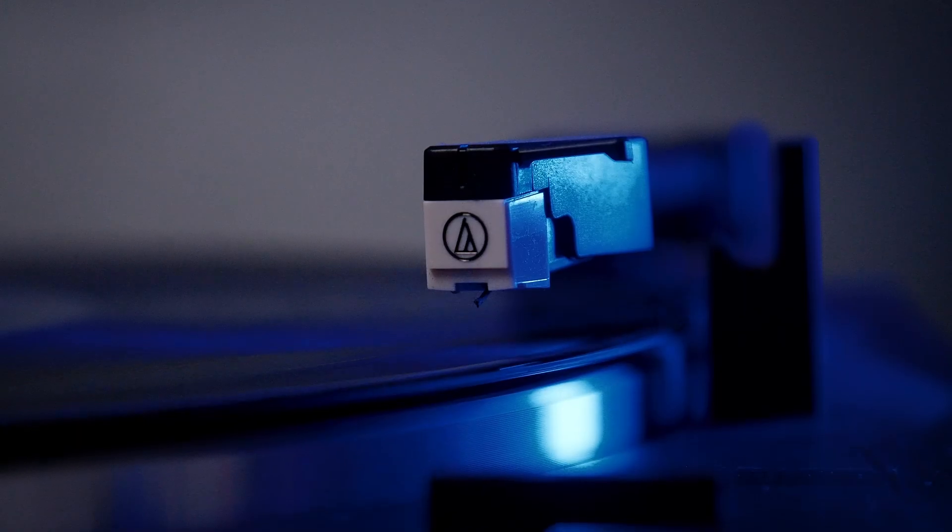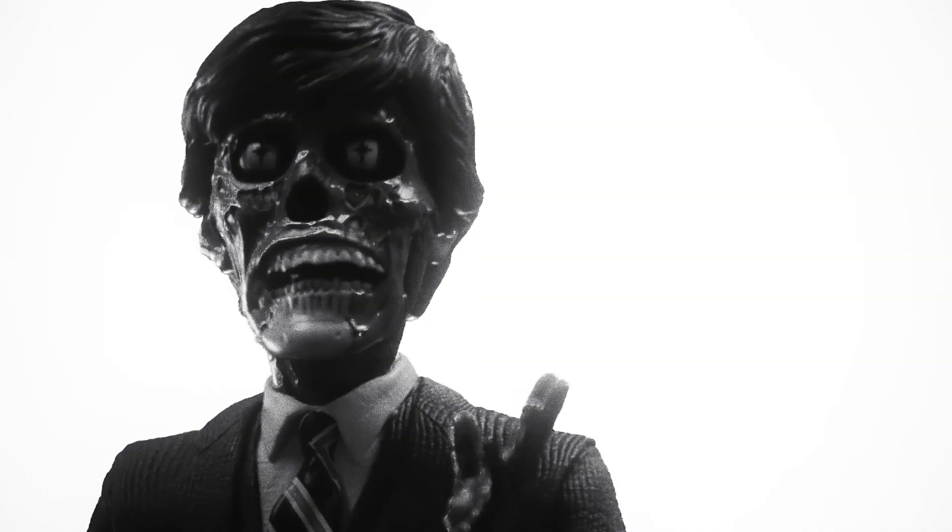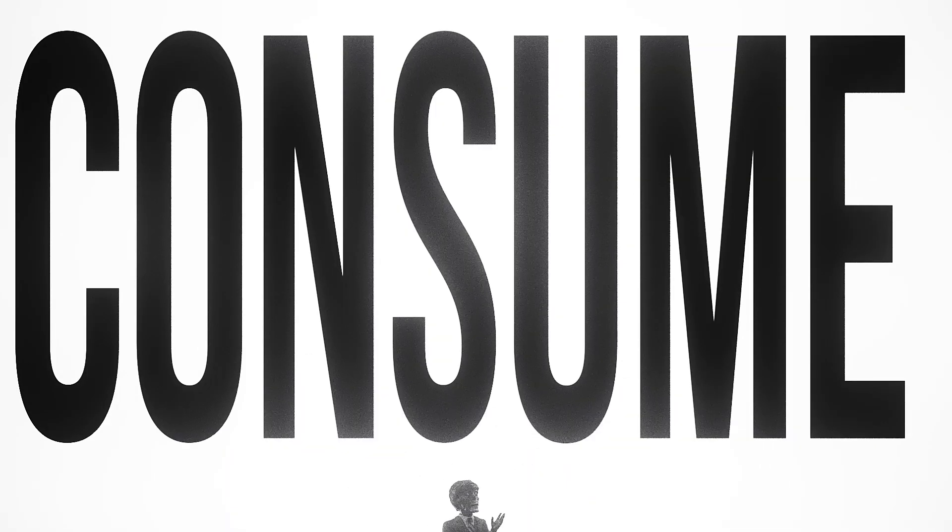With this next spinature, you don't need special glasses to see it. Here we have an alien from They Live. I could say a lot about this spinature — the great paint job, the textured suit — but I'll just leave you with: obey and consume.